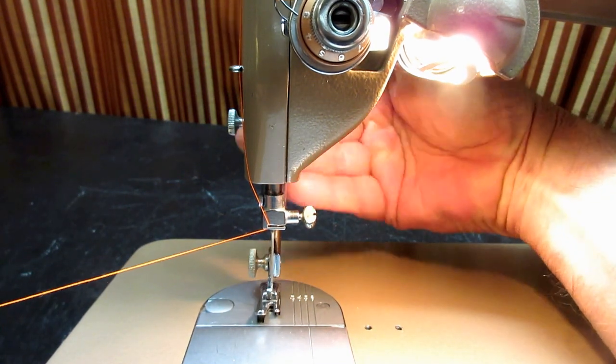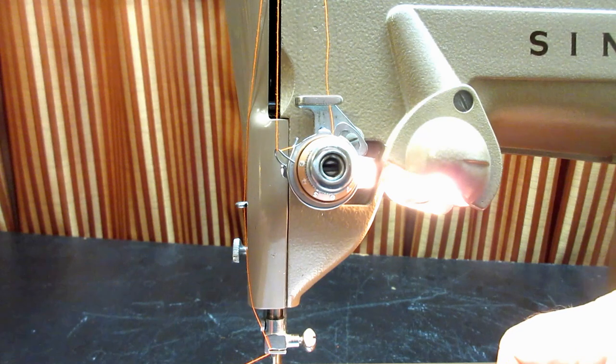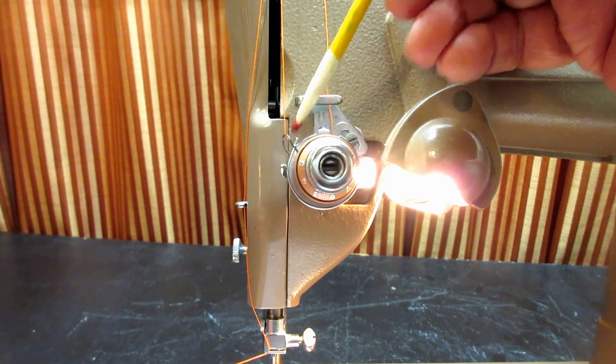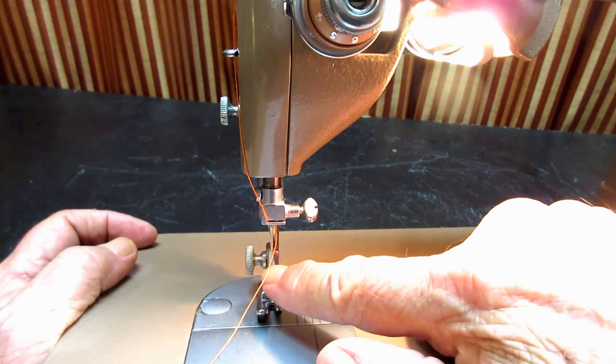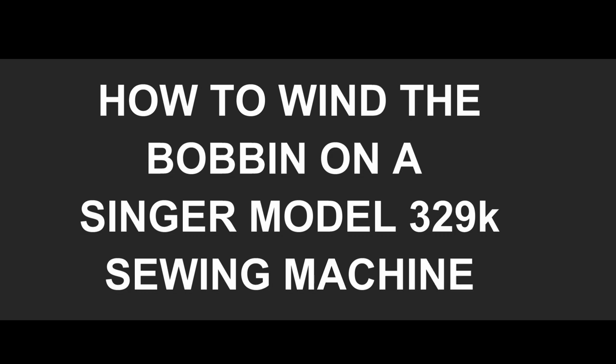Put your presser foot down. You can check that you got the thread behind the check spring properly by tugging on the thread a little bit and watching the check spring activate. At this point all you need to do is thread the needle from front to back. The next chapter will be about winding the bobbin and getting it set up.